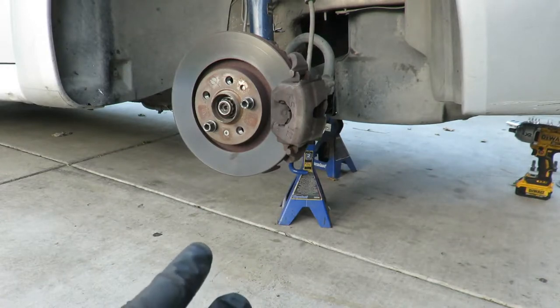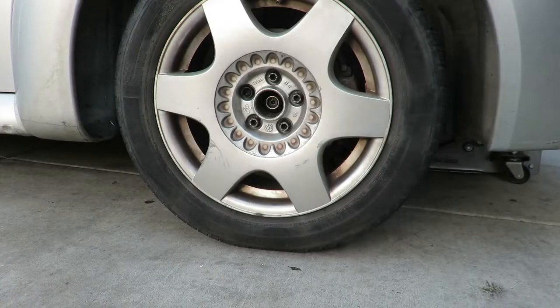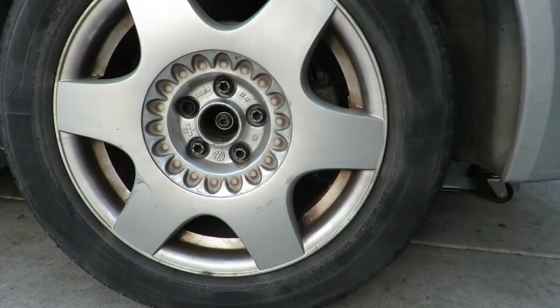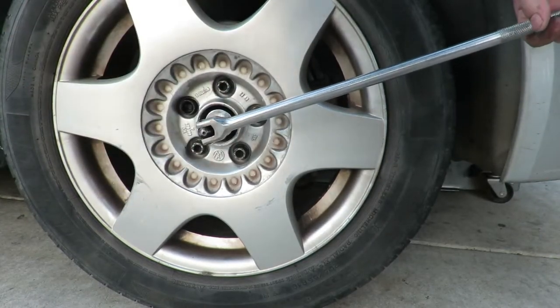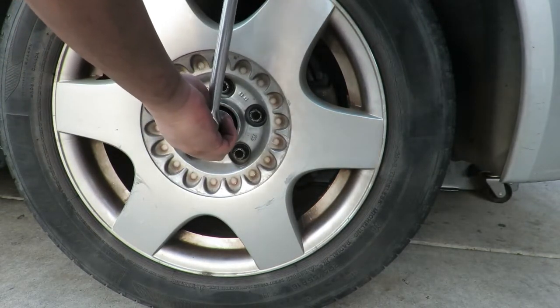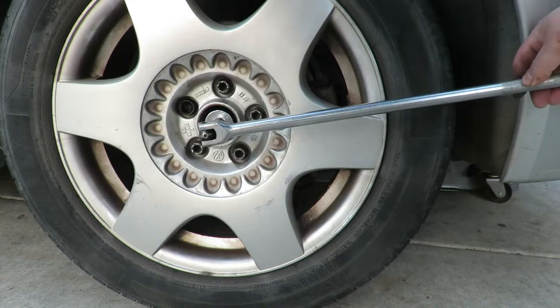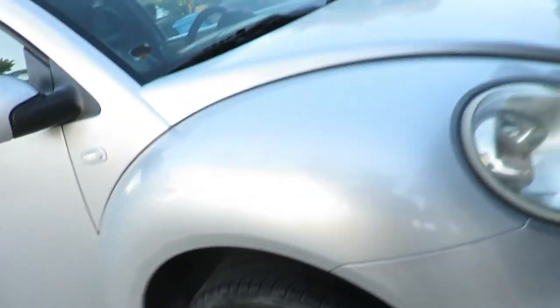Now that we've got everything torqued down, we can put the wheels back on, put everything on the ground, and torque down the axle nut. For mine it says to go to 148 foot-pounds, then loosen it 180 degrees, and then torque it or turn it 60 degrees. That's just for my car - look up the spec for your specific car.